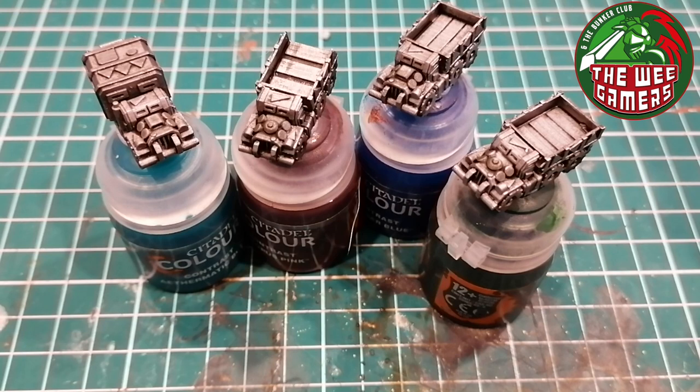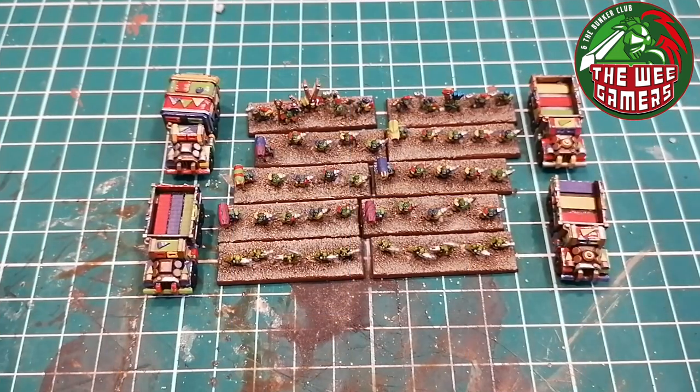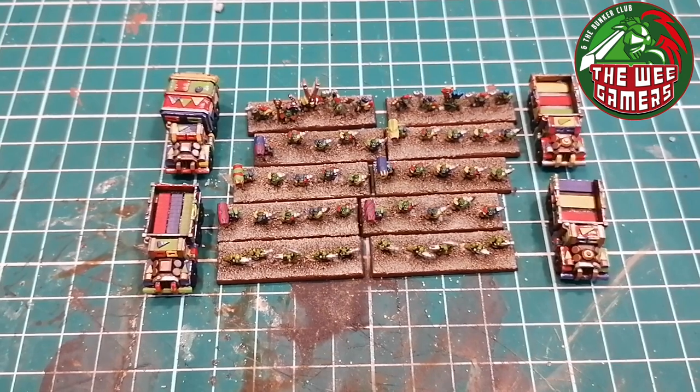That should get them done looking decent and ready to go. We're not going for a display golden demon style paint job - we're going for something that looks pretty decent on the tabletop, and I'm more than happy with that, especially when you've got massive armies to paint. It would be lovely to take the time to get them all up to display standard, but you'd never finish. This is one of six Ork armies I plan to have done. Next step: get those colors on and finish them, then move on to the big guns.